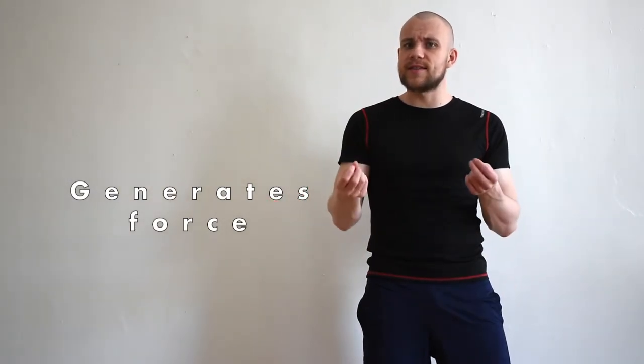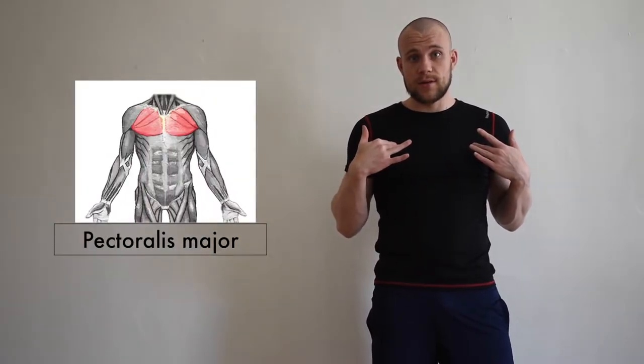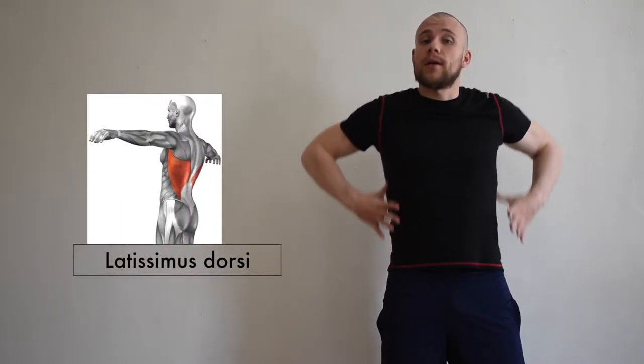The best portion of your stroke is called the power phase. It generates the force against the water, which increases the distance per stroke and accelerates the speed, which improves the rate per stroke. The muscles active during the power phase are your chest muscles and your legs.